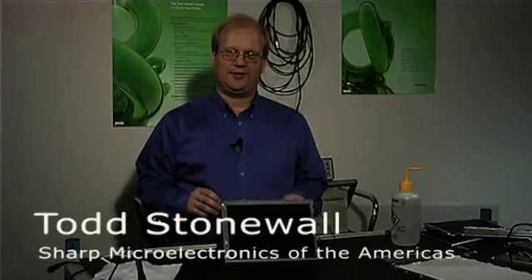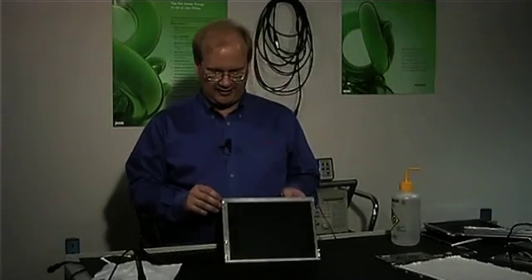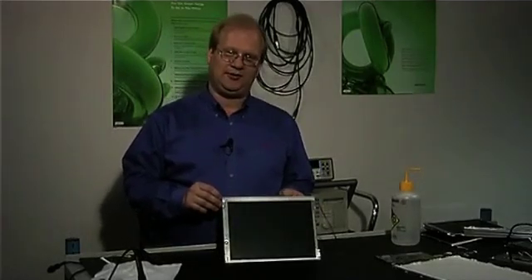Hello, I'm Todd Stolmel from Sharp Electronics, here to talk to you about LCD anatomy. Basically, we're going to take an LCD display apart so you can see what's inside.